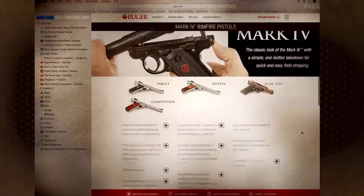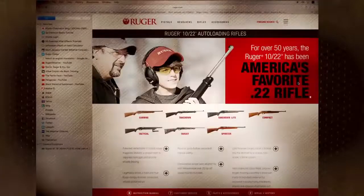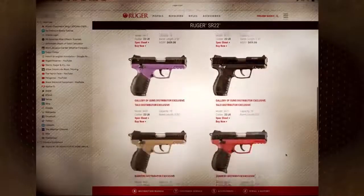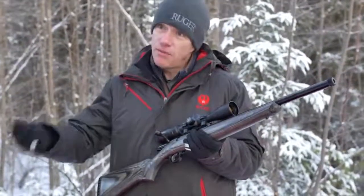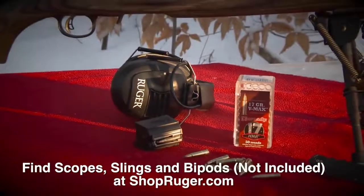Ruger has been at the top of the rimfire game for years — the Mark series pistols, the 10/22, 77/22, SR-22 pistol, and now the Ruger American Rimfire. It takes the great features of the Ruger American centerfire rifles and puts them in the rimfire with the added bonus of 10/22 style magazines.